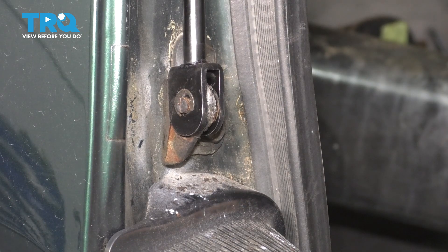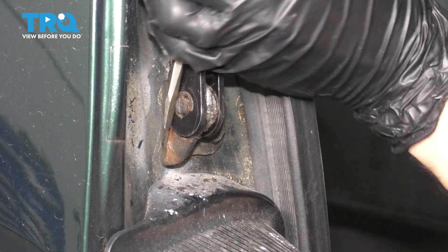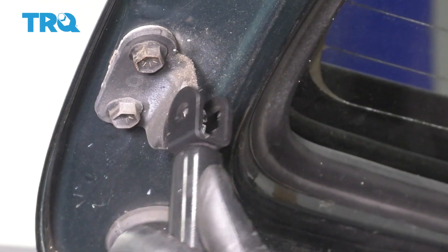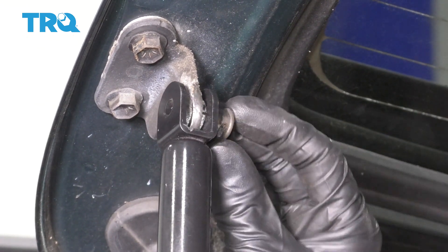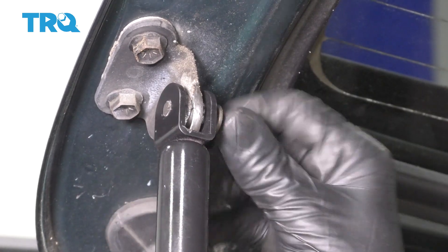Pull it back out just a little bit and tap it down. This one's locked in. At the top, turn the piston if needed to line it up, then slide the pin through. It's slotted, so it only goes on in a certain direction.